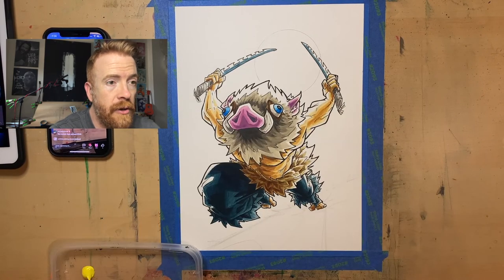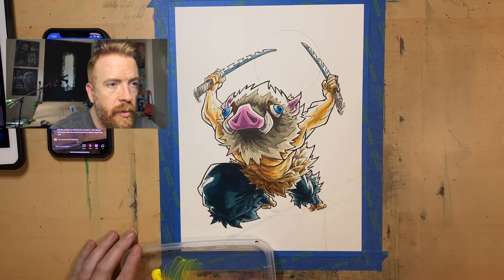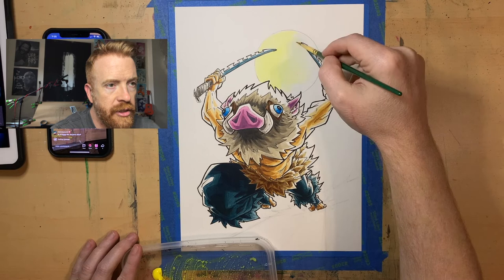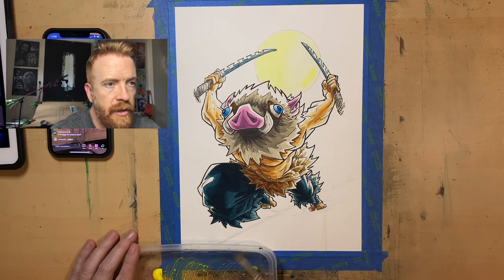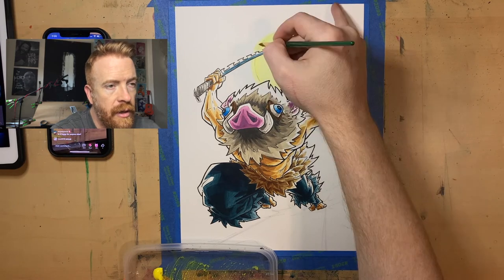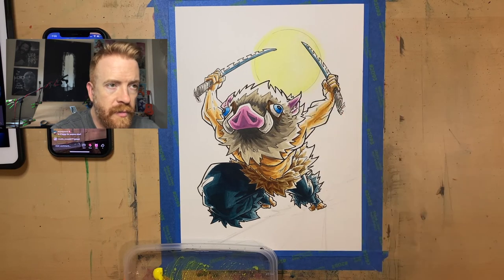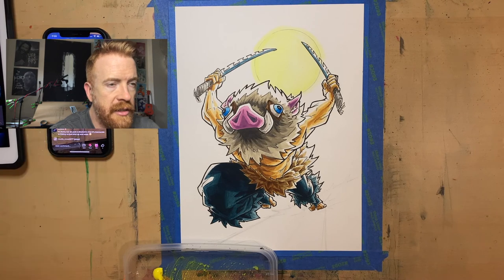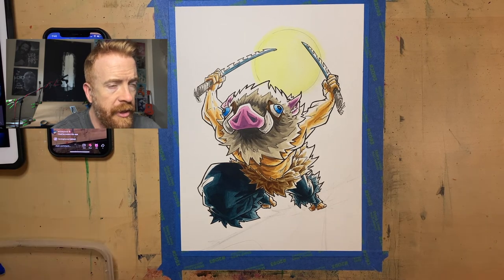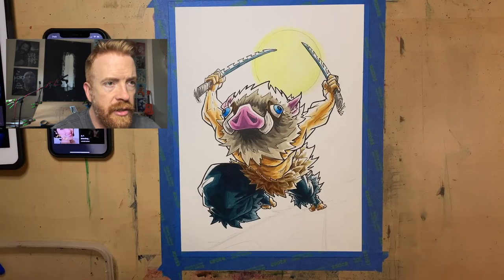Now we're getting into the background. This far along on the figure, I tend to go ahead and do the background so I can have a contrast measurement to figure out if I need to go darker, add highlights, or whatever for the form itself. I'm doing a super pale white-yellow for the moon because I want it to feel nice and bright but still have that yellow moon feel. I'm going just outside of my circle to create a glow.